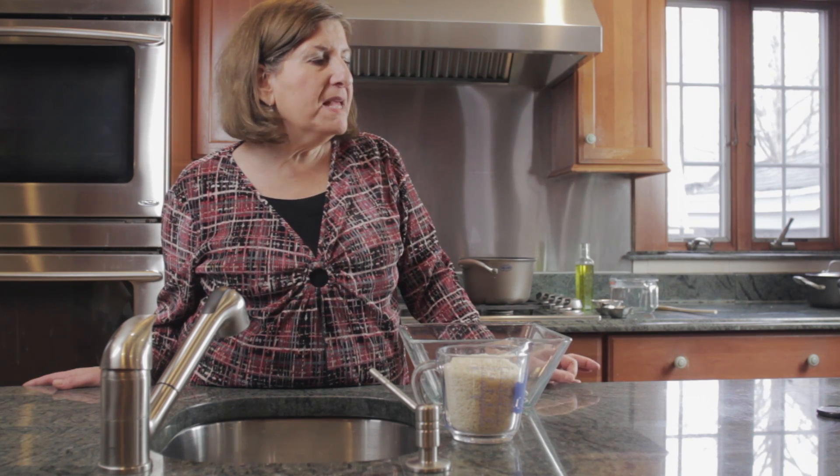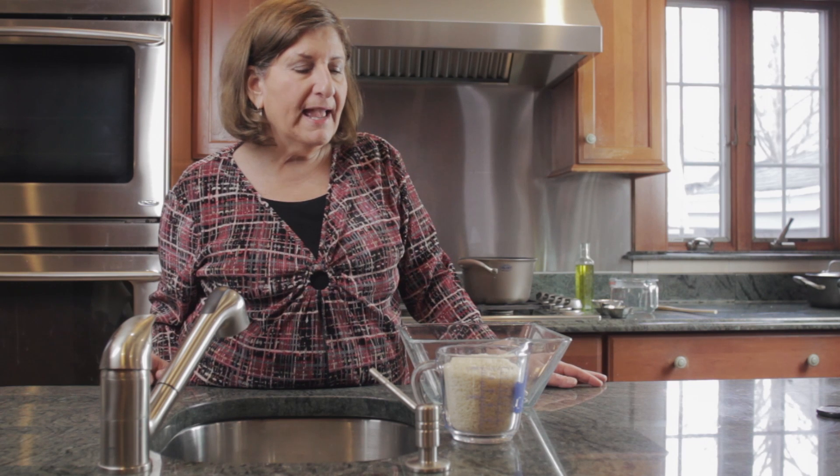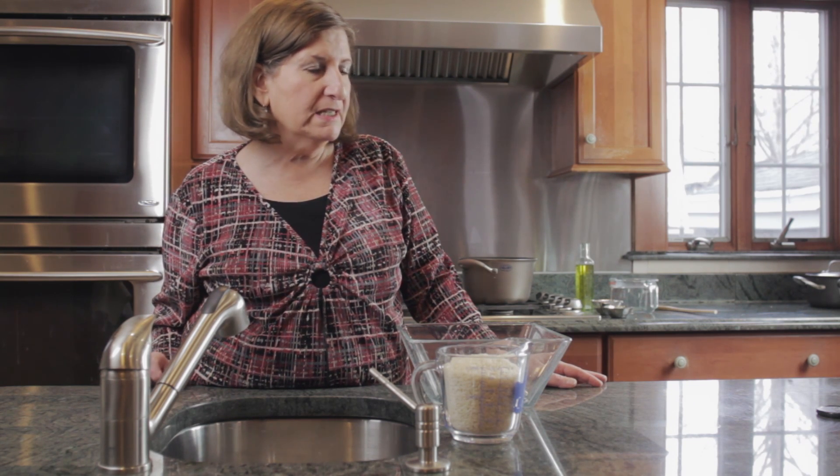Rice is something that many people have difficulty with. I'm going to demonstrate now how to make a basic white rice, Sephardic style.